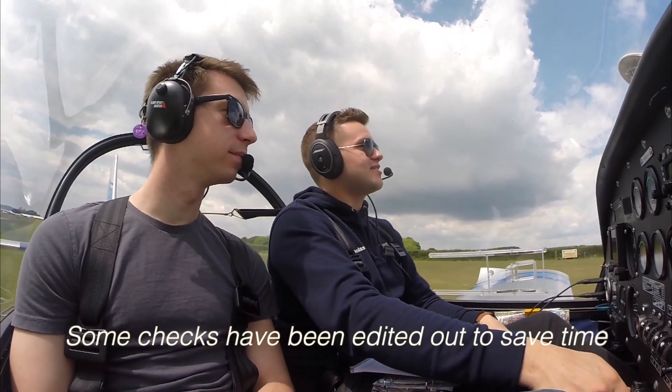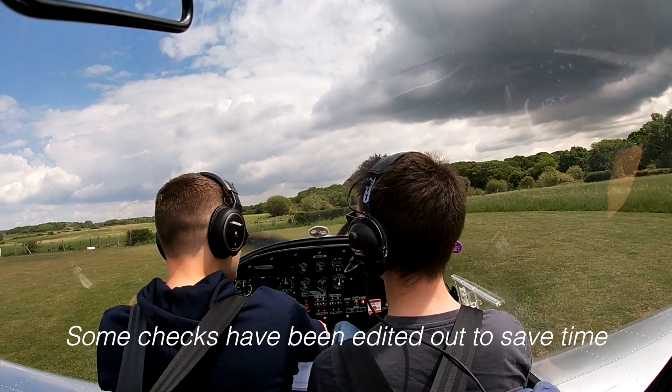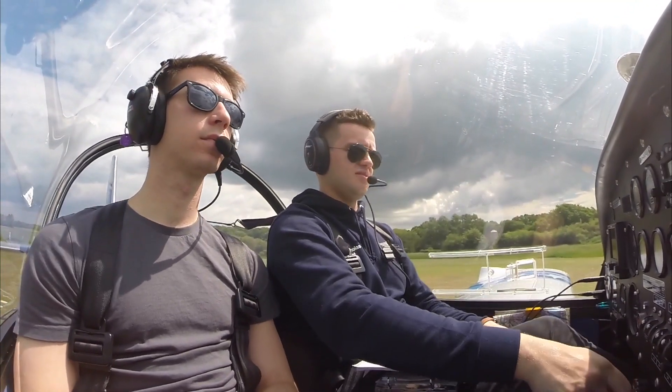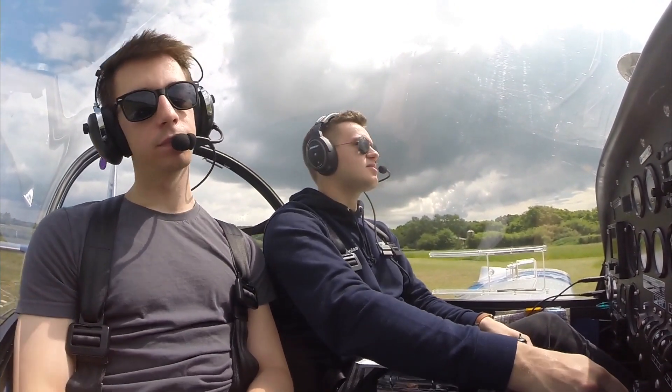Final looks clear to me, so does base and downwind. I've not heard anyone on the radio. Golf Tally FNN Bravo November 24 for an immediate takeoff. There's just this little notch at the beginning that we have to watch out for. Nothing else to affect. You good? I'm all good. Right, let's go.